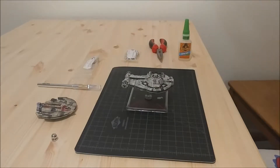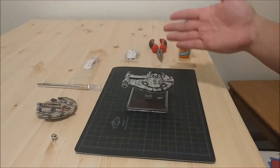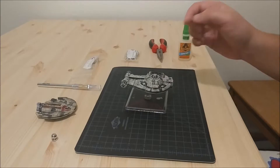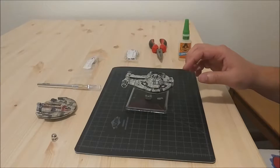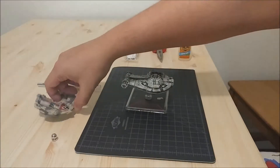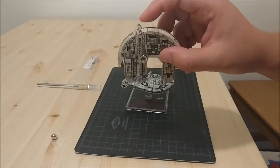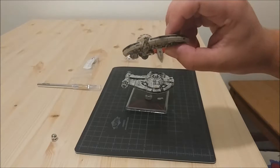I was playing against a friend of mine and he said he was having trouble with his YT 2400 because, as you can see, the pin isn't really well secured in the base or in the ship. So I said, well, I can magnetize it for you. I've got an example of magnetizing over here on my Jump Master 5000.